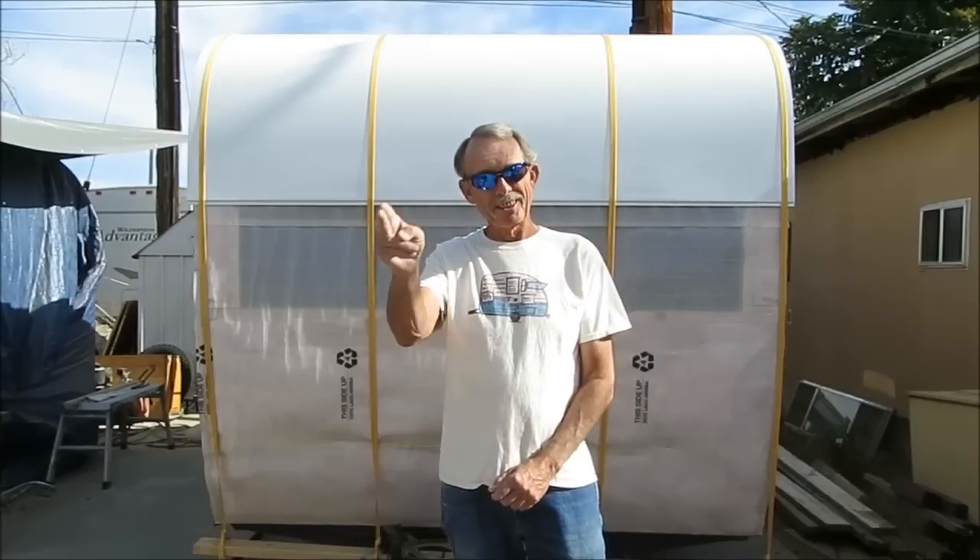I hope this tip helps you with the building of your trailer. Don't forget to go to my website, cannedhamtrailers.com, for more tips and tricks on how to do all this stuff — I'm here to help. This is Larry from cannedhamtrailers.com signing off till next time. Happy trailering!